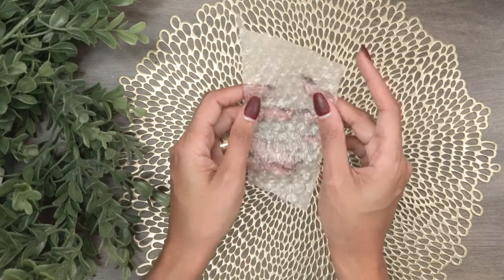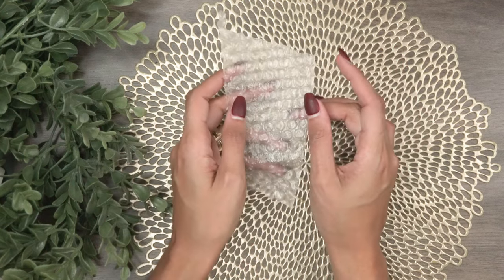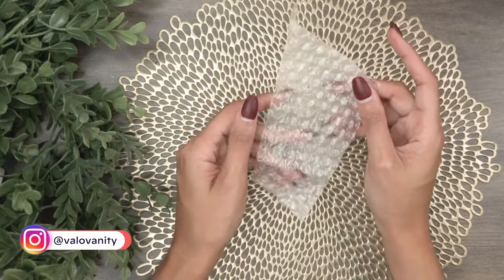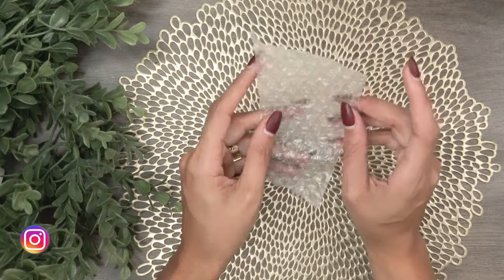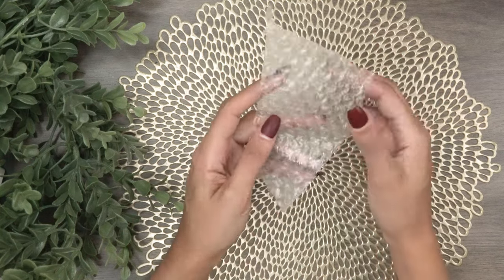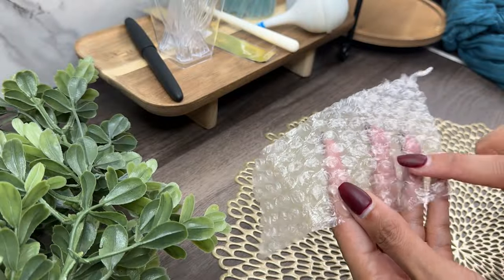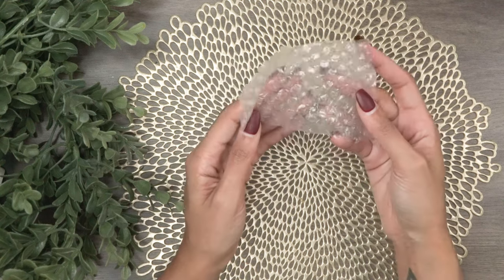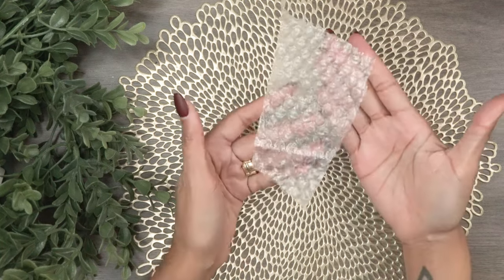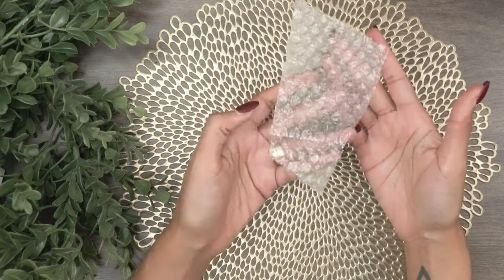The first tool is bubble wrap. I first discovered bubble wrap as an ink swatching tool during the 2023 Diamine Inkvent Calendar content-making sprint — I was making reels every day. It's a useful, fun tool; it looks really cool when you swatch with it. The ink travels around the little bubble areas, you can pop it while swatching, it's easy to get a hold of, you can cut pieces down and put them in your drawer. And bonus points: once you use it, it's relatively easy to clean and reuse.